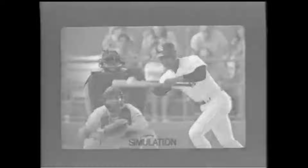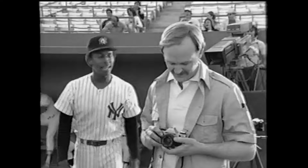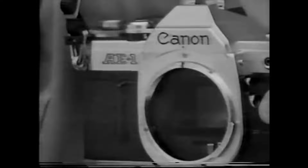The Canon FD was a system introduced in 1971, and there were two major lens generations with subdivisions. The first series was called the 'chrome nose' because of the chrome filter ring — they were the lenses to introduce the breech-lock FD mount that replaced the older FL mount. The second series replaced the silver filter ring with a black ring and engraved coating type: SC in white or SSC in red, standing for Spectra Coating and Super Spectra Coating respectively.